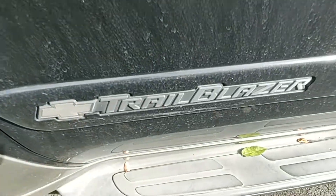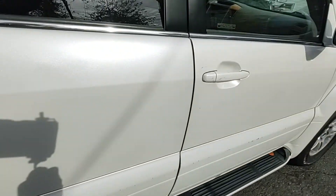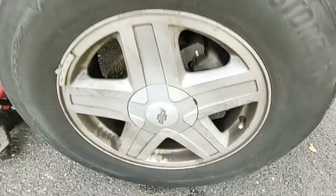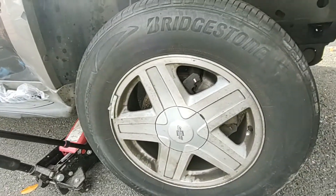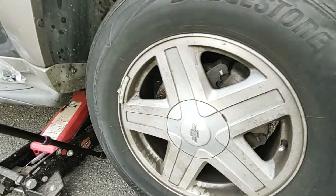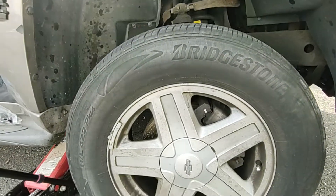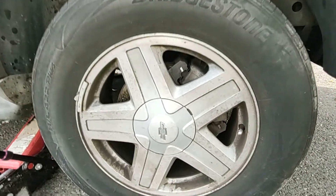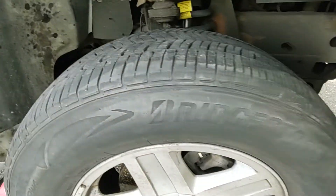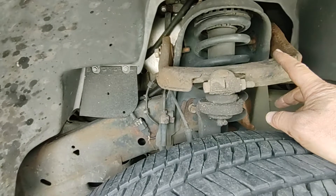Another Trailblazer — this one has a ball joint or tie rod issue, also some other suspension issues. This customer is lucky to be alive, honestly. It's not a joke to drive a car with a bad ball joint. Look at the wheel — it's moving all over the place. I'm going to remove the wheel and show you how it came off so you can understand the danger.